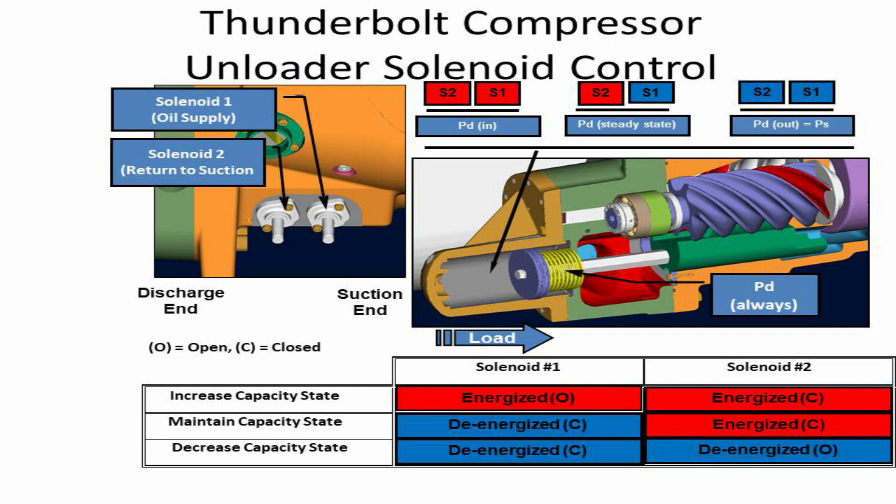There are a total of four major components used for the process. Number 1: Solenoid valve #1, which is called the oil supply valve. It is a normally closed valve, meaning if the valve is energized, oil can flow through.